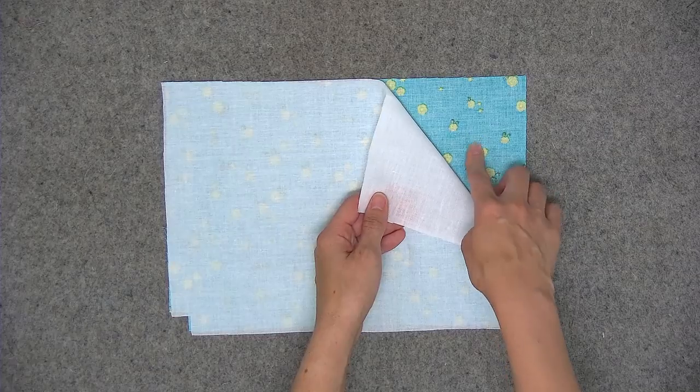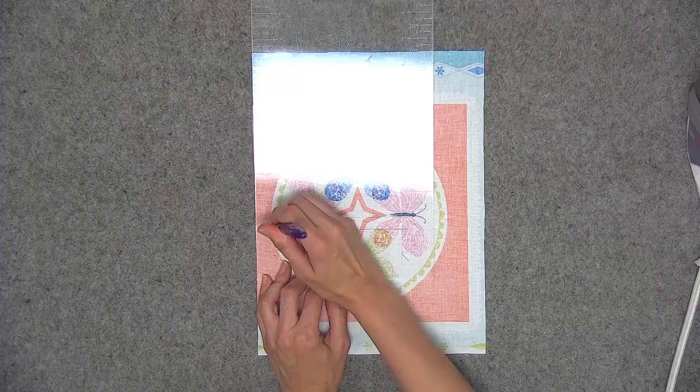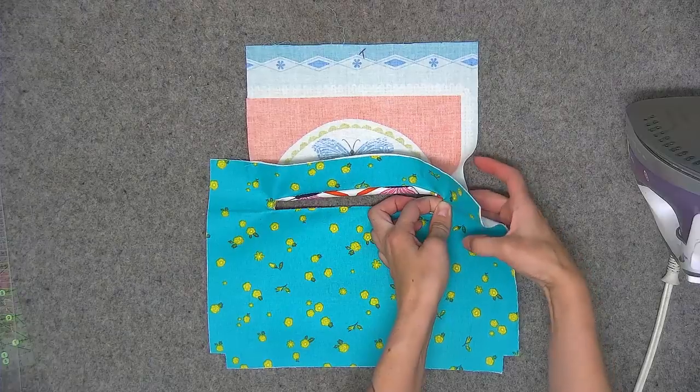Hi, I'm Sarah Lawson of the pattern company Sew Sweetness. Come sew along with me as I show you how to make my Paladin pouch sewing pattern. In this video you will learn how to make the entire project from start to finish.